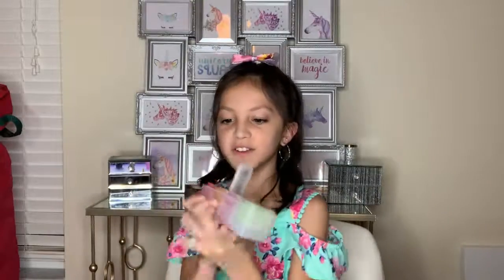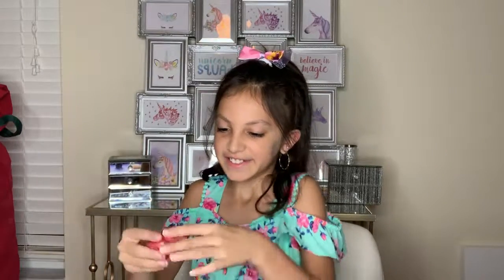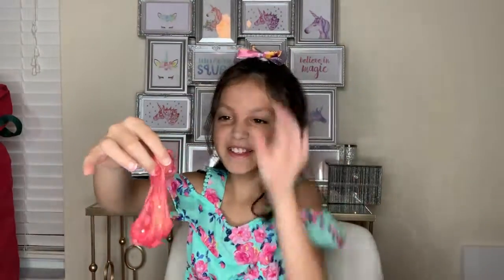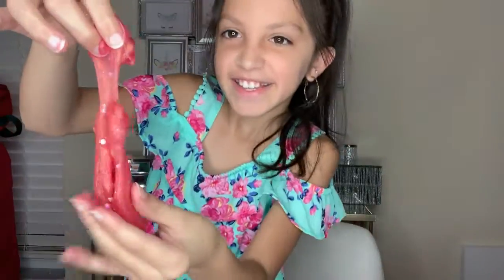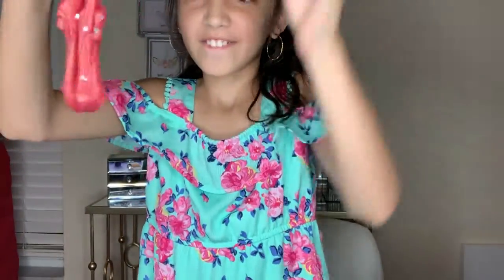Okay, this is the first one. I'll take it out — it's not sticky. This one is the ice slime. It's very stretchy and crunchy and a little bit sticky.